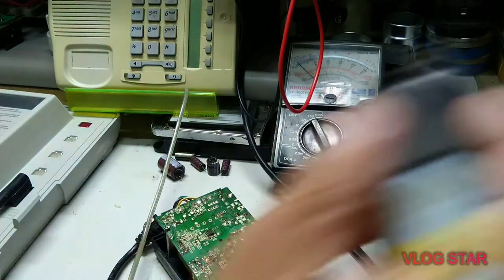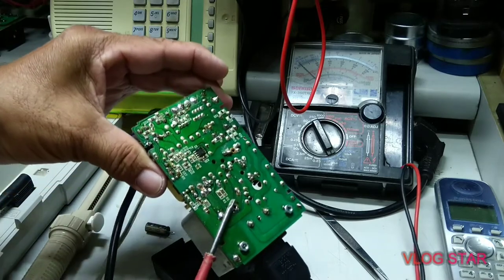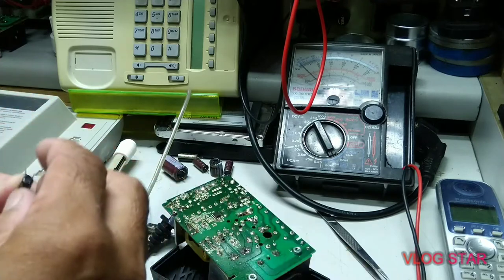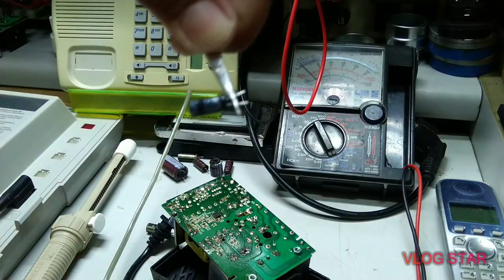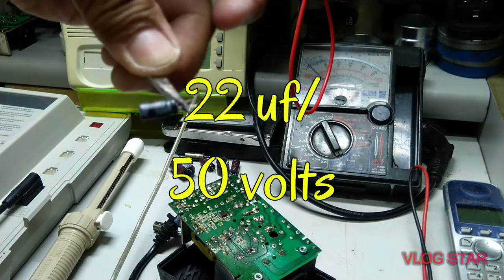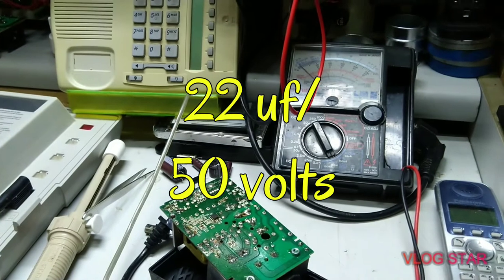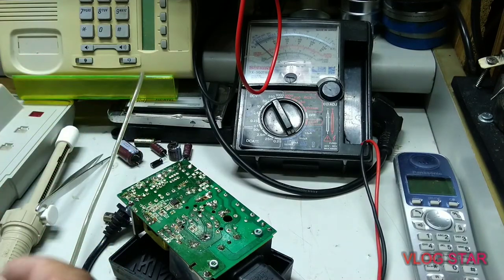In this circuit, I'm just going to remove this small capacitor. And then I'm going to change it — I will replace that one with a new capacitor.